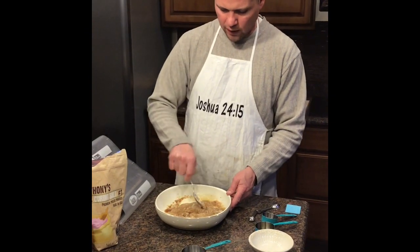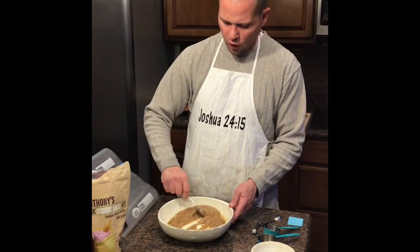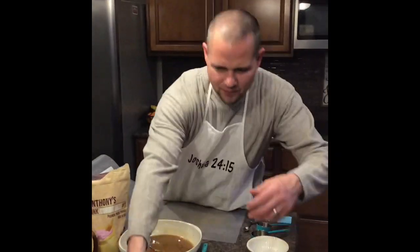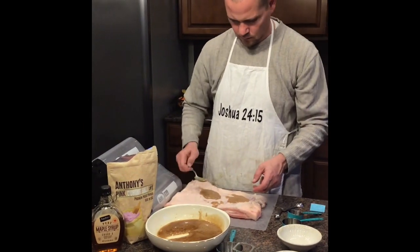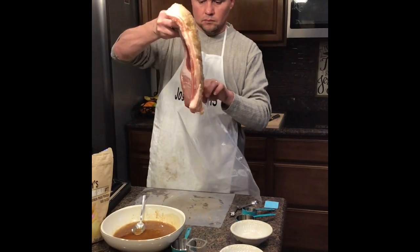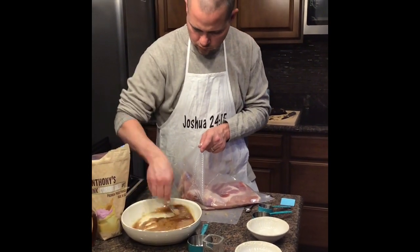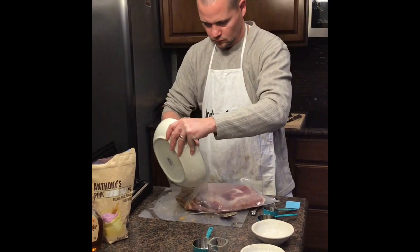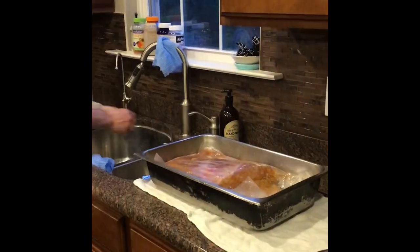We're going to put the cure mixture into a vacuum bag. We're intentionally not going to vacuum it all the way down — we want the moisture to be able to pull out and extract from the meat. I'm going to grab the pork belly, place it in front of me, and utilize some of this cure on top of the pork belly, rubbing it in. Then I'll put the pork belly inside the vacuum seal bag, use the remaining cure inside the bag, and work it around on top of the pork belly. Once the bag is sealed up, I'll rinse some of the cure off it.